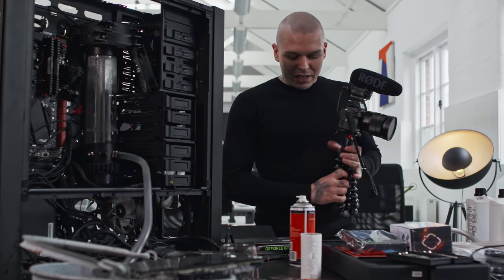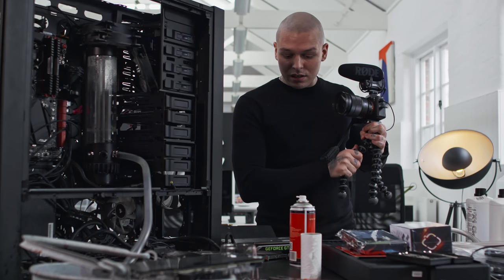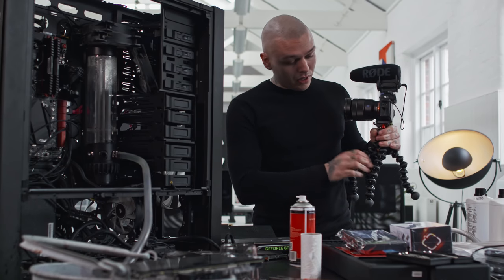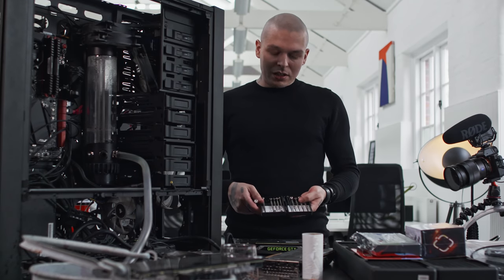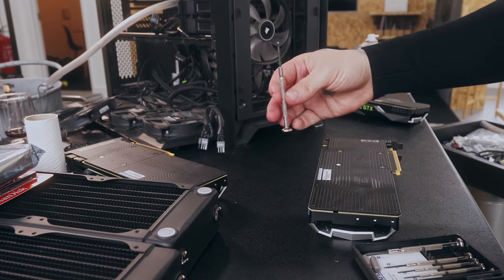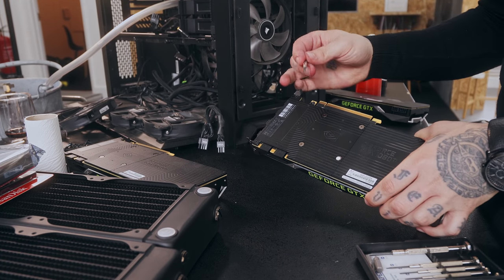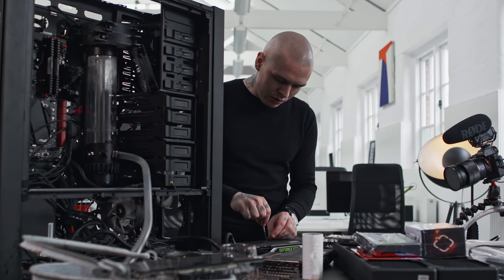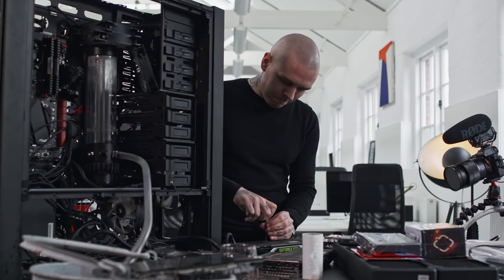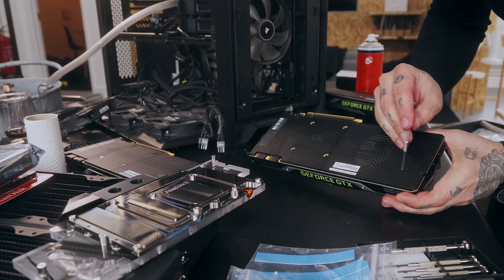I need to clean out the CPU's thermal paste and then put a new one in. It's time to do the most interesting part — we will disassemble the regular graphic cards and turn them into water cooled ones. To do this, you will need tiny screwdrivers like this one. This label here means this card was not touched yet. First, I need to get rid of these screws.